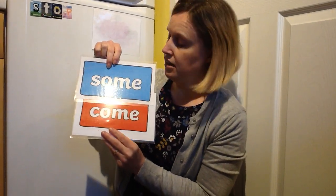Now look at this tricky brick. Lots of the letters are the same, aren't they? The only one that's different is the first one. So if this word at the top says 'some', what could this one be? Just say c instead of s. Come — that's right. Would you like to come to the park to throw snowballs? Would you like to come out and have some coffee? Come and some — fun.